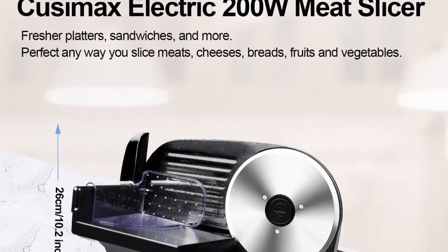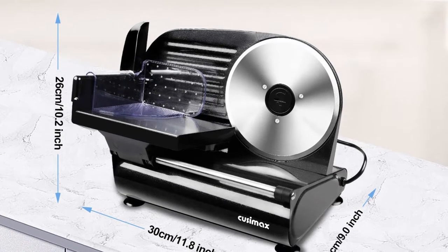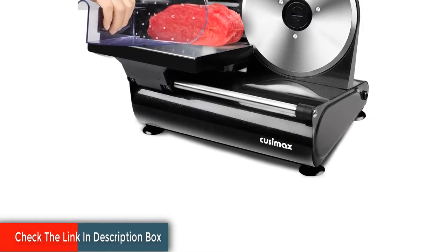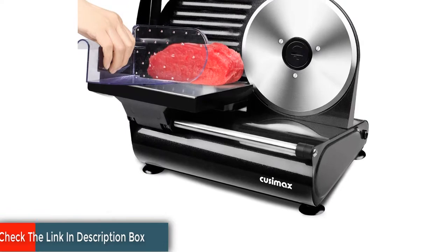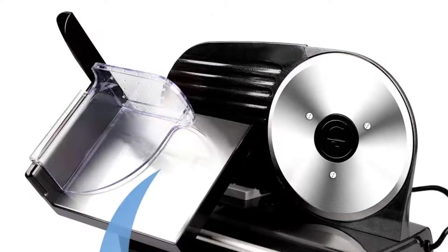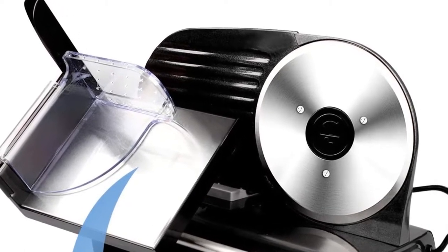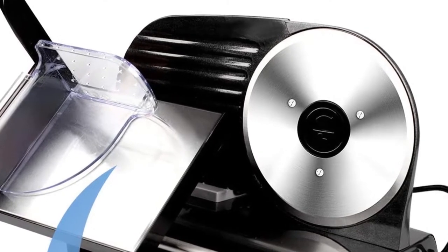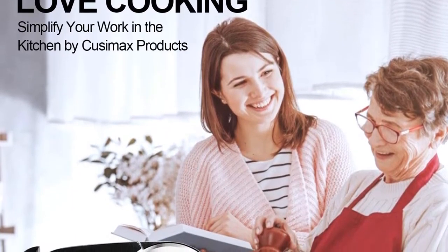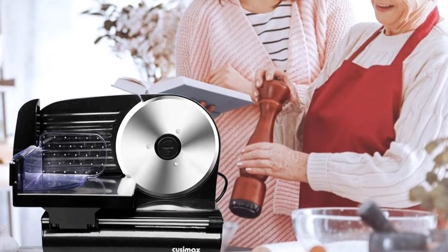It helps manage your kitchen work more easily and efficiently. The blade is one of the core components, so Cusimax has upgraded to a 7.5-inch stainless steel 420 cutting blade crafted with exquisite craftsmanship, which helps you cut food in an orderly and even manner without getting stuck. Precise adjustable thickness from super thin to approximately three-quarters of an inch thick. The powerful 200-watt AC motor and stainless steel blade make it easy to slice beef jerky, ham, and more.